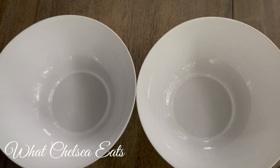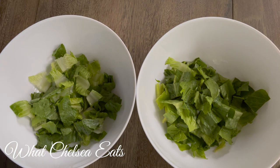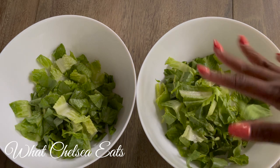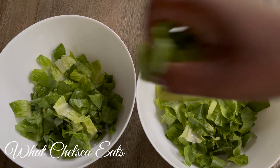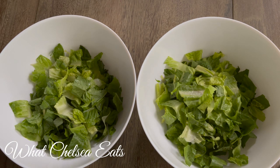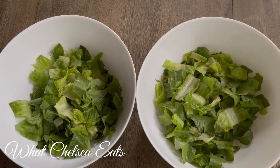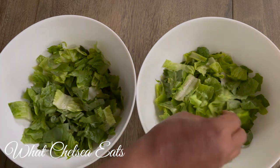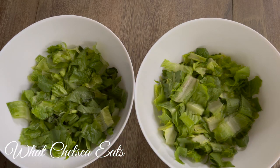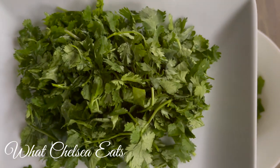First we're going to start off with the base of the salad, which is the greens. In this salad, I'm going to use three different types of greens. First you will see romaine lettuce. Romaine is absolutely my favorite lettuce to add to salads because it has a crunch to it, and it seems to be the one that causes me to be most satisfied with my salad. So that's why I choose romaine.